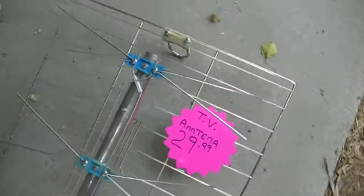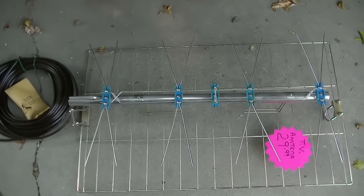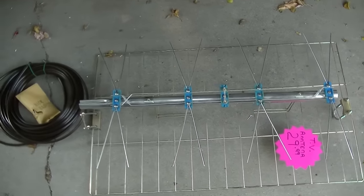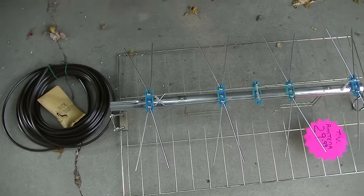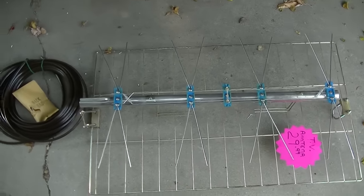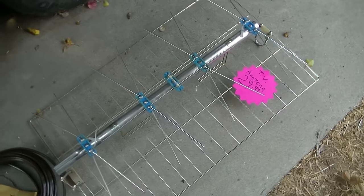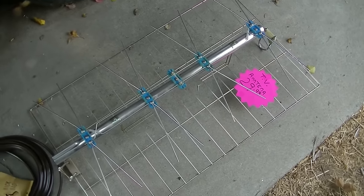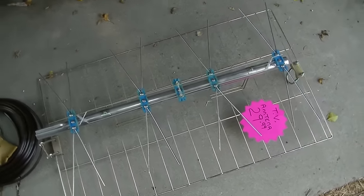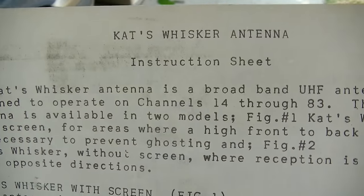I was at my local old-school Napa Auto Parts store and they had found a couple of these in the attic, probably from the previous owner - had a special promotion or something from the 70s. I had been talking about getting an external antenna for the TV repair videos and this just popped up. They call this a cat's whisker antenna.